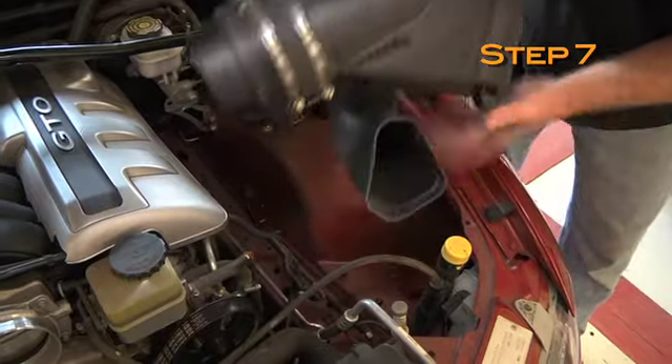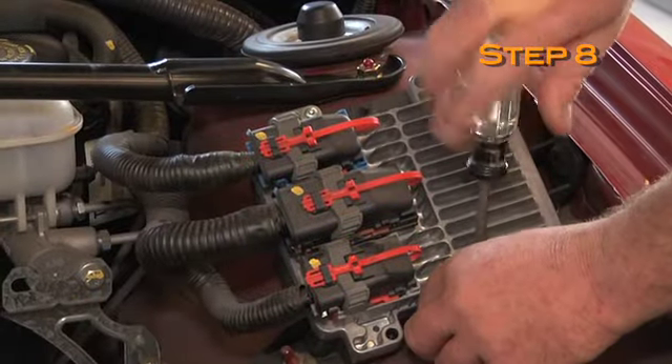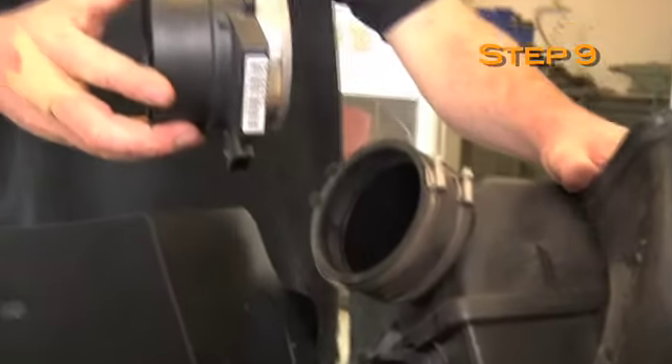K&N recommends that you do not discard your factory air box. Remove the three air box mounting pins with a T30 Torx socket. Loosen the hose clamps that secure the mass air sensor to the factory air box, then remove it.